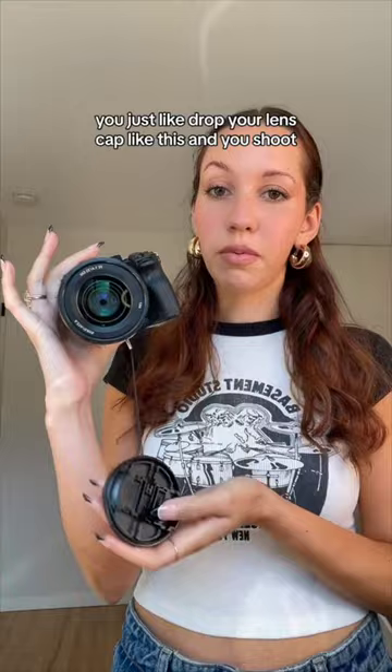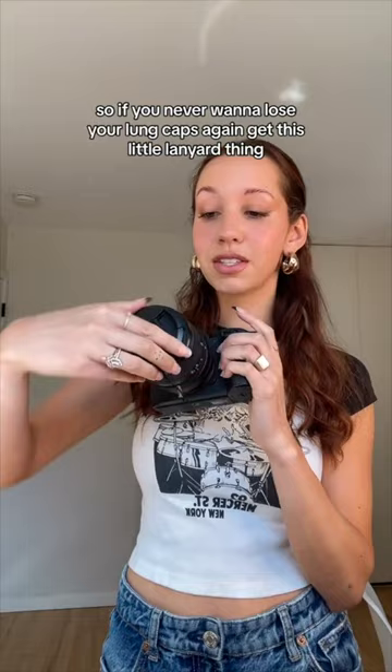Then literally while you shoot, you just drop your lens cap like this and you shoot. Honestly, that's kind of genius. So if you never want to lose your lens caps again, get this little lanyard thing — while you shoot, your lens cap can just be chilling right here, and then you put it right back on afterwards. That's actually so smart, I need like 20 of these.